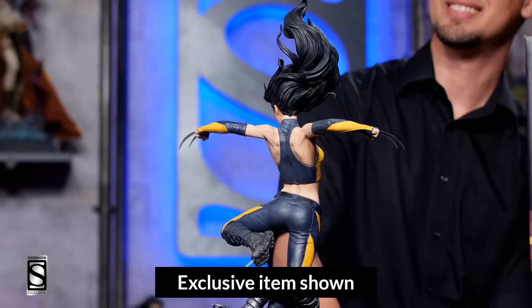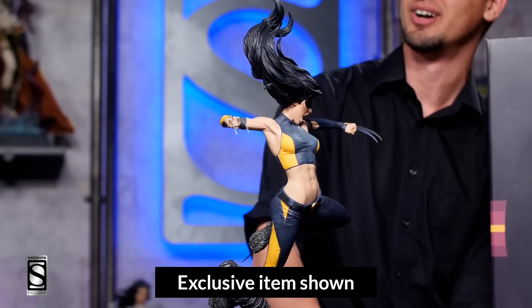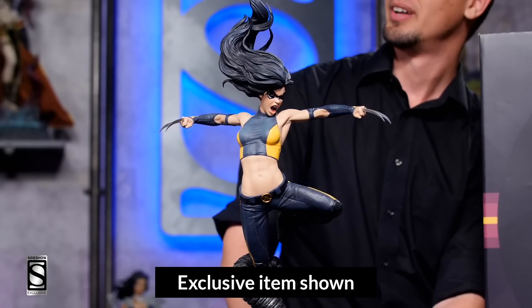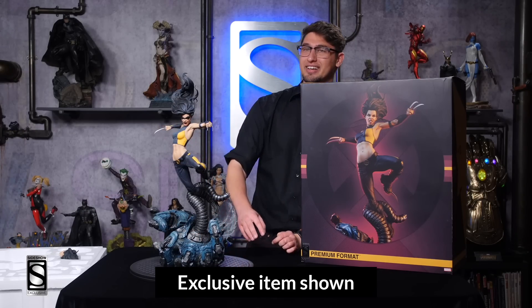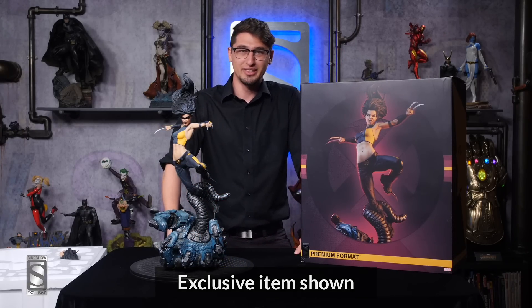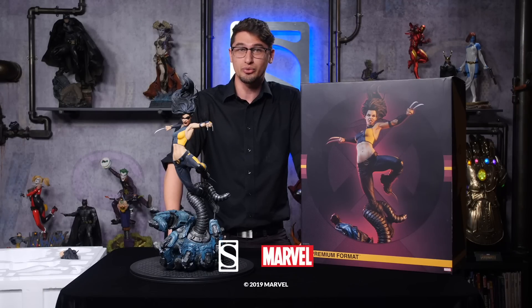This is the X-23 premium format figure by Sideshow. It is seriously ruthless. Alright guys, this has been the unboxing of the X-23 premium format figure by Sideshow — thanks so much for watching.